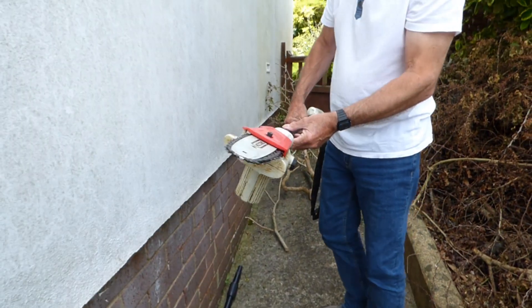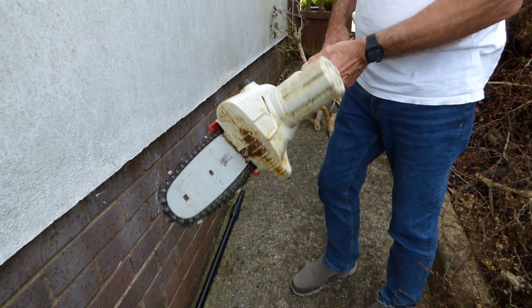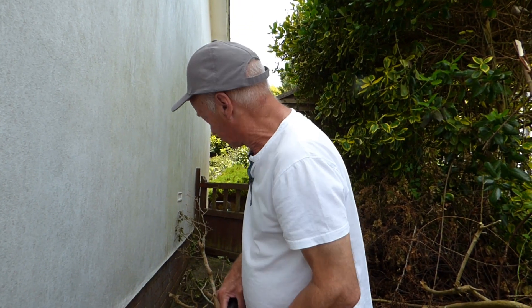We've got a chainsaw on there. I've got protective gear on — everyone, before using anything like this, the usual stuff: goggles, earmuffs, you know the rules. Okay, so we're going to cut a little bit of log off there, and then I'm going to cut a little bit off this tree with the longer bar, just to show you how useful this thing is.